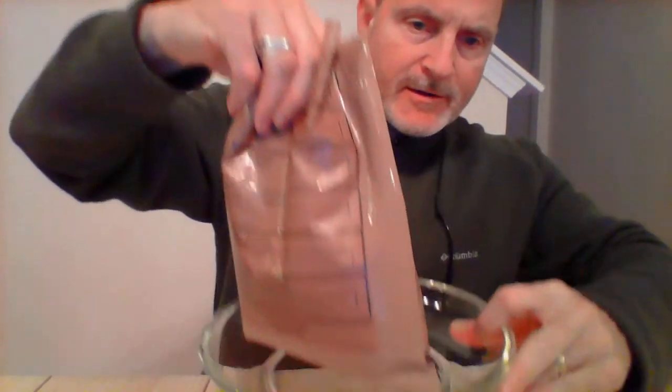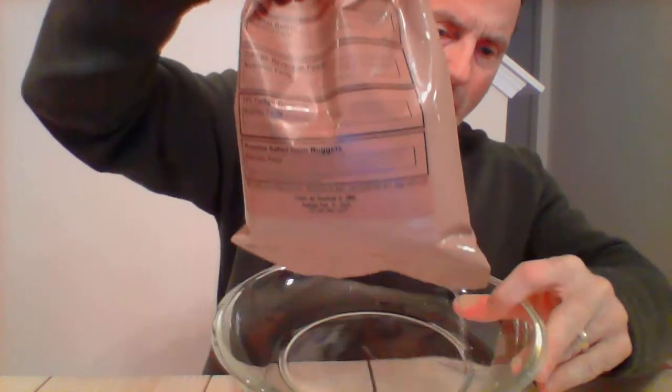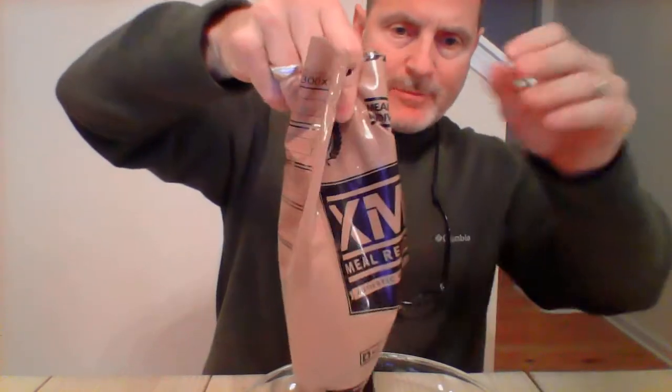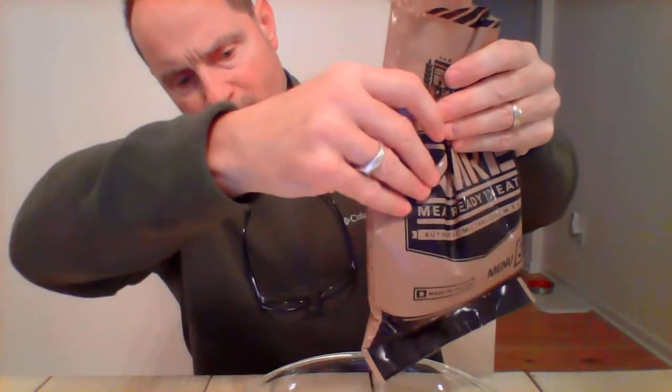Hey guys, Anthony back. I forgot one thing. We talked about collecting water in the empty MRE bag, and as you can see here, I filled up this bag with water to see if it would be viable to collect water — and lo and behold, there is a puncture in it.